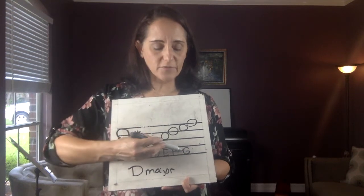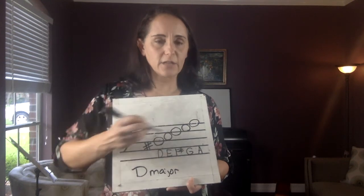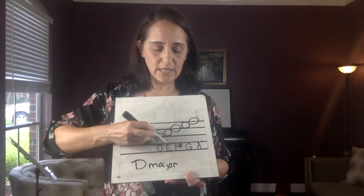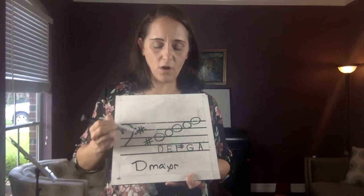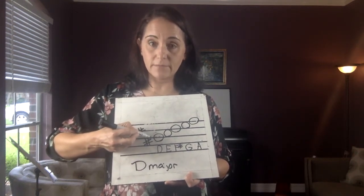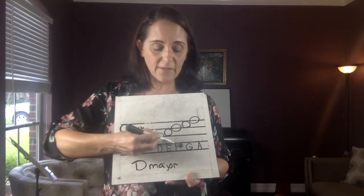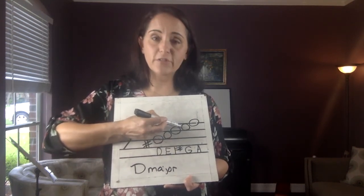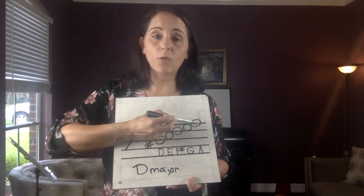After G comes the note A — not H. The musical alphabet stops after G. So: D, E, F sharp, G, A. Start memorizing where these are. D is on the middle line, also called the third line. E is on the third space. F sharp is on the fourth line. G is on the fourth space — you can also say the top space. A is on the fifth line, which you can also call the top line.